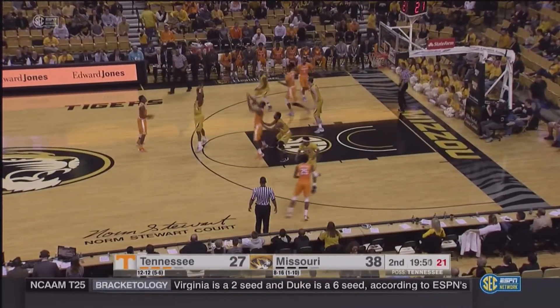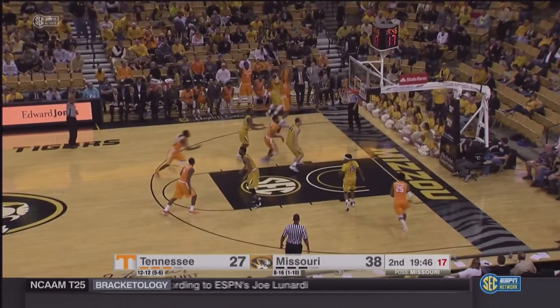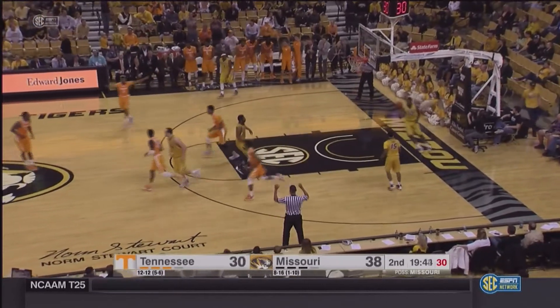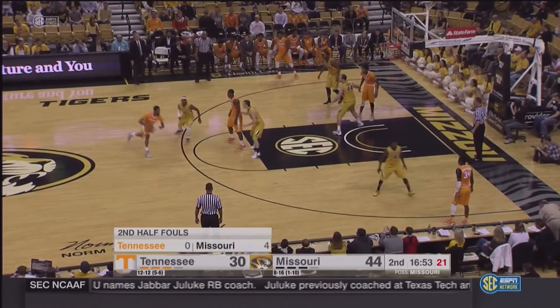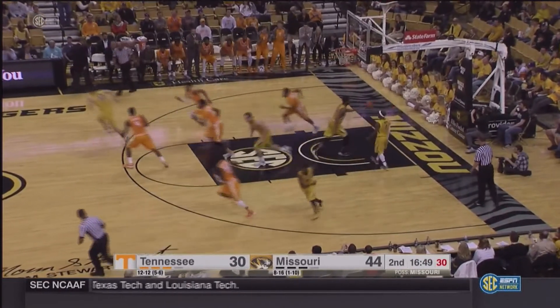Oh, wow. Pass to Armani Moore at the free throw line. Turns, fires the ball in the corner to Punter — he's got a three and he hits. That's a good first set. Punter top of the key, drives, goes in, puts it off the glass and scores. Good move.